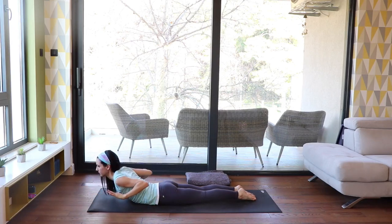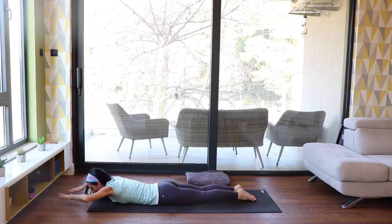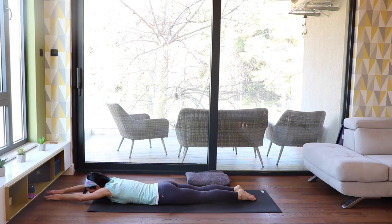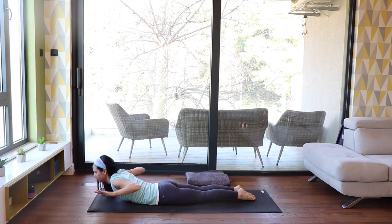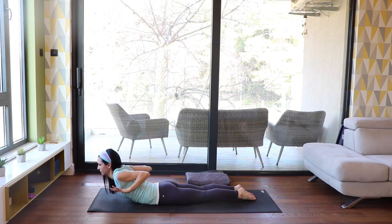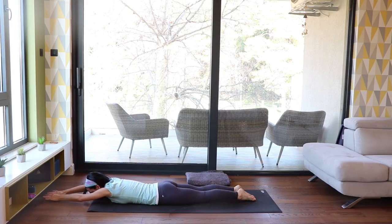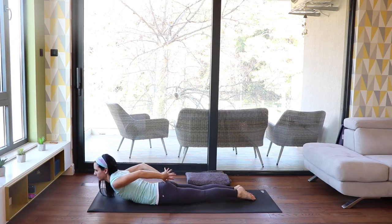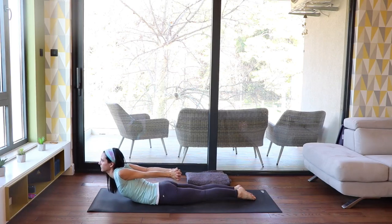Inhale, come up but bring your elbows and hands next to your chest. With every exhale, stretch the hands in front while lowering down. Exhale — in front. Inhale, rolling up. Hands in front with the exhale, next to the chest with the inhale.